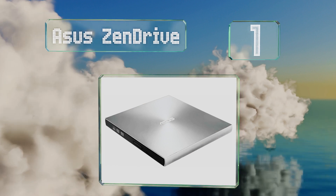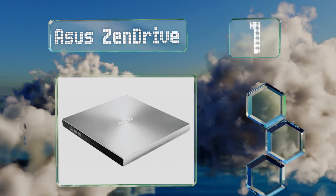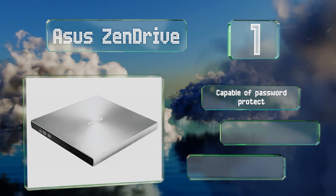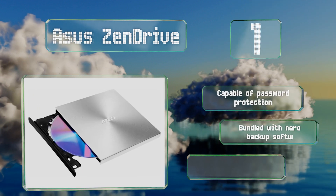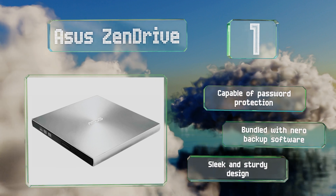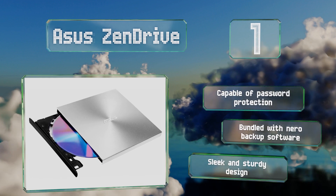Coming in at number one on our list, the ASUS ZenDrive is certified for use with all operating systems including Android, so if you have multiple devices you can use it with all of them. It comes with USB 2.0 and Type-C cables for connecting to most laptops as well as many modern smartphones. It's capable of password protection and comes bundled with Nero backup software, with a sleek and sturdy design.